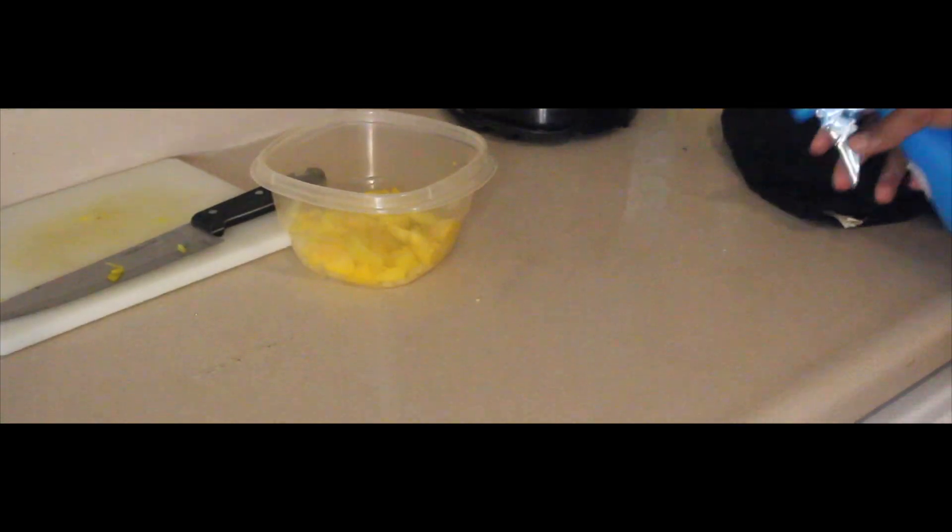All we doing is chopping up everything, put it all in one bowl, because it's all going to create a mixture pretty much. I'm going to cake everything together and form a hamburger. It's really that simple.